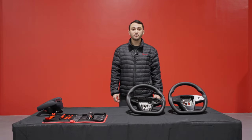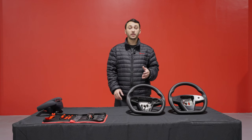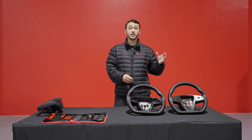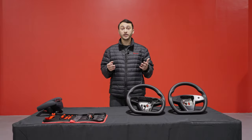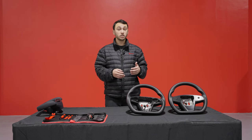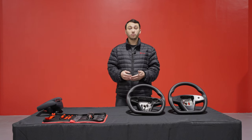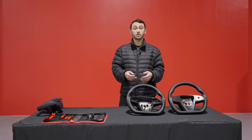Hey Tesla fans, it's Adir from T-Sportline and today I'll be introducing our Performance Grip 360 steering wheel solution for the Refresh S and X. This steering wheel is a great option for those of you that may not like the factory yoke steering wheel, or for those that may want to just upgrade to a sportier, nicer steering wheel with higher quality material and a nice overall look.